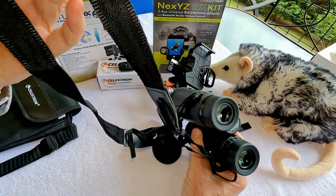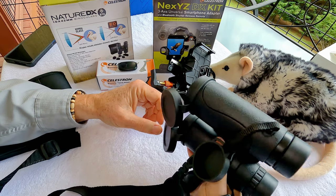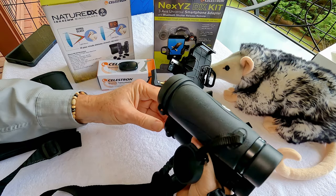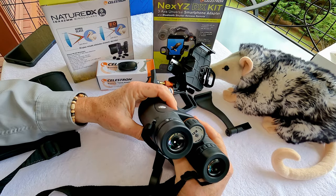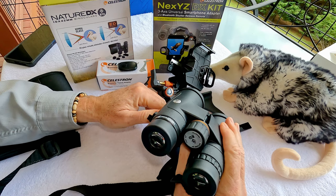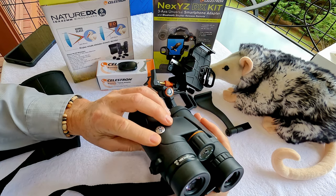It comes with a carrying strap and a case, and they are waterproof. Binoculars are going to get knocked around a little when you're out in the field — that's another thing to consider when buying really expensive binoculars, as you've got to worry about taking care of them. But these seem to be really robust and should hold up to heavy-duty use even in the rain or snow.